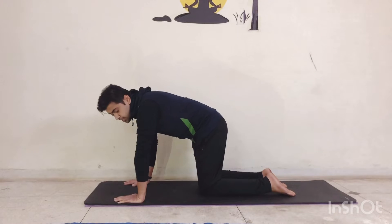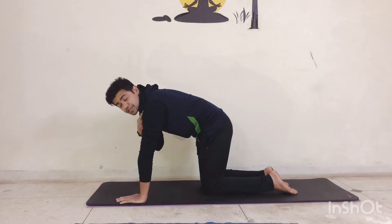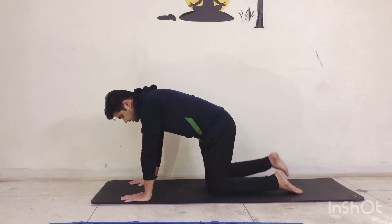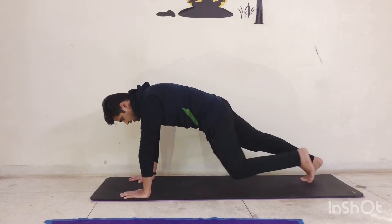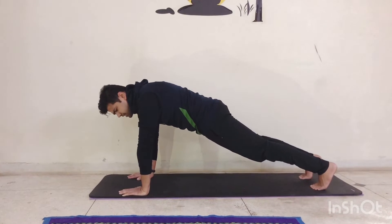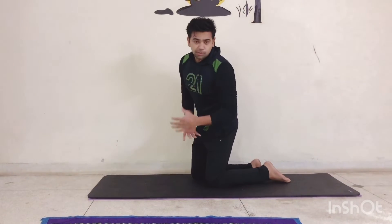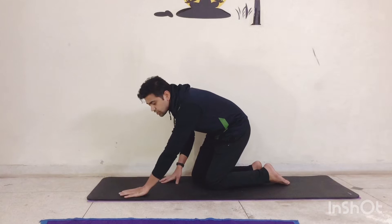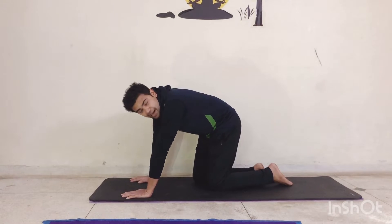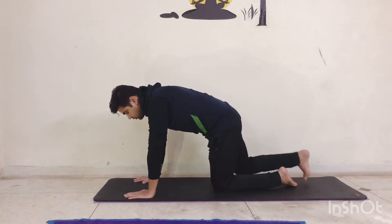Let's talk about the full plank first. The most important thing you need to take care of is your shoulder to your palm must be in a line — it's very important that they must be in a line. When you keep your legs straight, your back must not be arched. What we usually don't know is that you need to make sure that while doing plank, your heels should be stretched backwards and your upper body should be stretched forward.